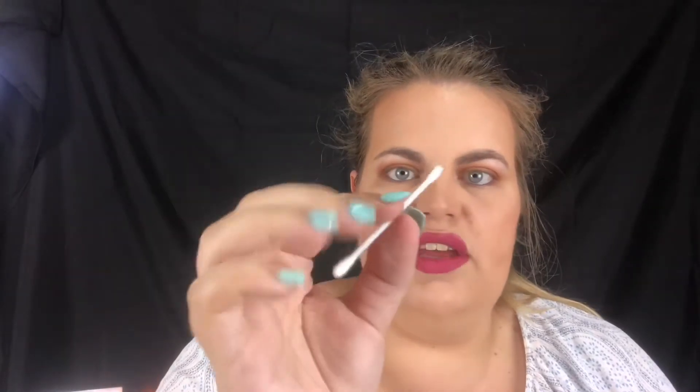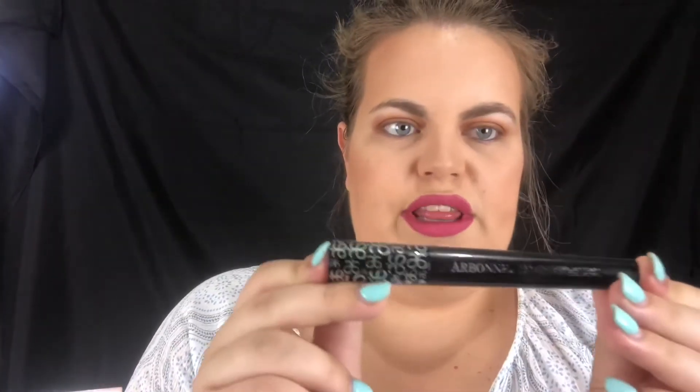Now I've got the line down, I'm just going to go in with a Q-tip and smoke it out. That's a huge tip — if you ever want to smoke out a line and your eyes are very sensitive underneath, use a Q-tip because they're soft and you can get in further. Now I'm going to go in with the Arbonne 'It's a Long Story' mascara and just do a very thin coat on my lashes.